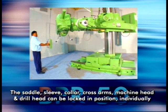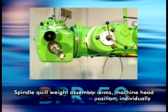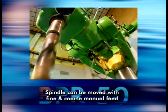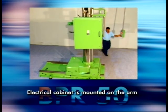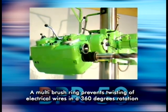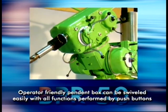The saddle, sleeve, collar, cross arms, machine head and drill head can be locked in position individually. The spindle quill weight assembly is counter balanced. The spindle can be moved with fine and coarse manual feed. The electrical cabinet is mounted on the arm. A multi-brush ring prevents twisting of electrical wires in a 360 degree rotation. The operator friendly pendant box can be swivelled easily with all functions performed by push buttons.